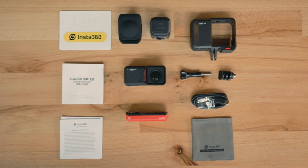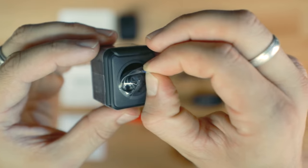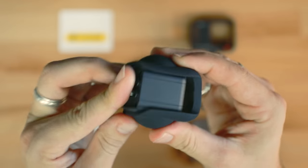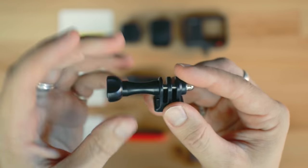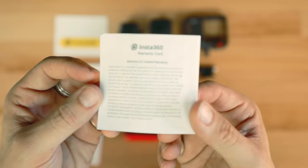In the box you will receive the Insta360 RS Core, the new and improved 4K boost lens, the 360 lens, the lens cap for the 360 lens, the battery base, the mounting bracket housing, a quarter inch thumb screw, a USB-C charging cable, and some stickers, documents, warranty — all that good stuff.